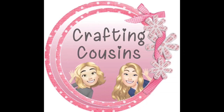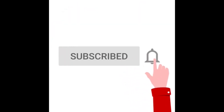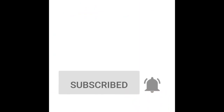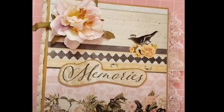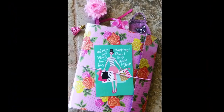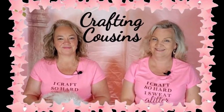Thank you for stopping by our channel today. If you are new here, we hope that you will subscribe by clicking on the little button below and ring the bell so you'll be notified every time we upload new content. We upload videos three days per week, offering a variety of DIYs, trash to treasure projects, paper crafting, hauls, and craft show information. We just know you'll find something you'll like with Crafting Cousins.